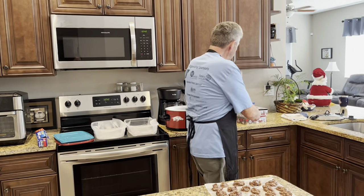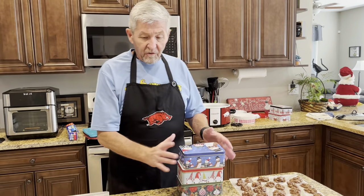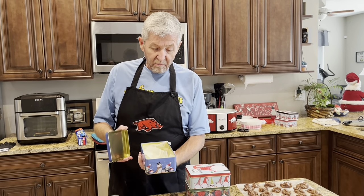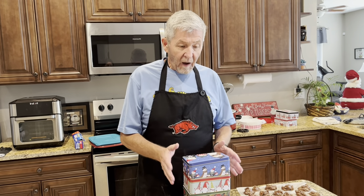They're perfect to give out at Christmas time. I went to Dollar Tree and bought these tubs right here. So as soon as these cool off in a little bit, I'm going to pack them up and pass them out to my neighbors. I'll be back in just a little bit as soon as they cool off and we'll taste one.